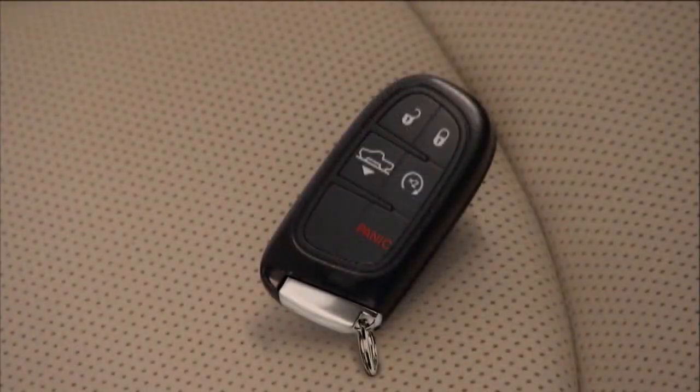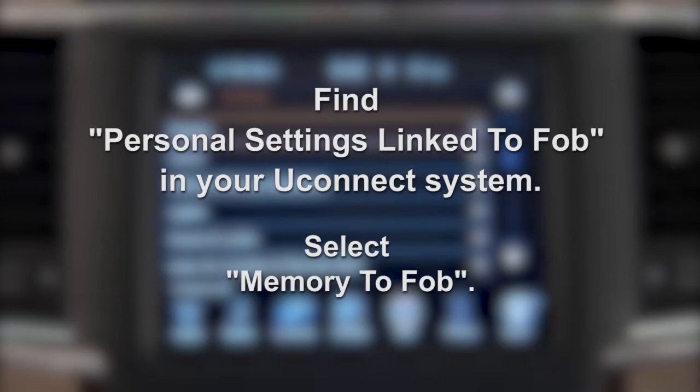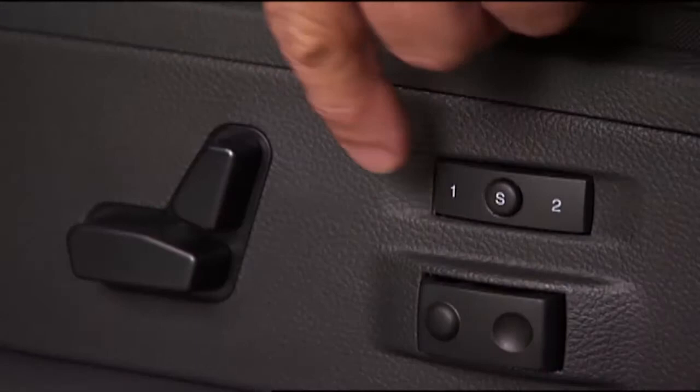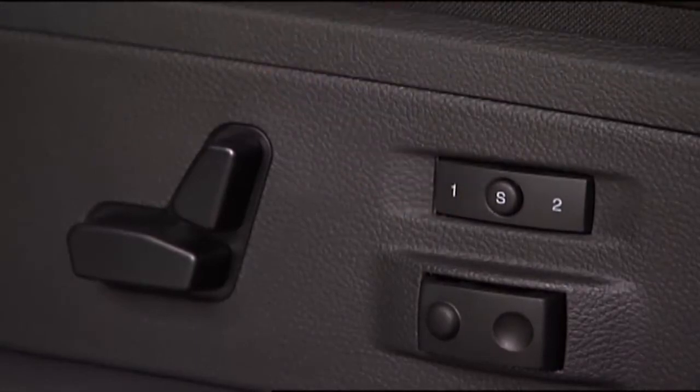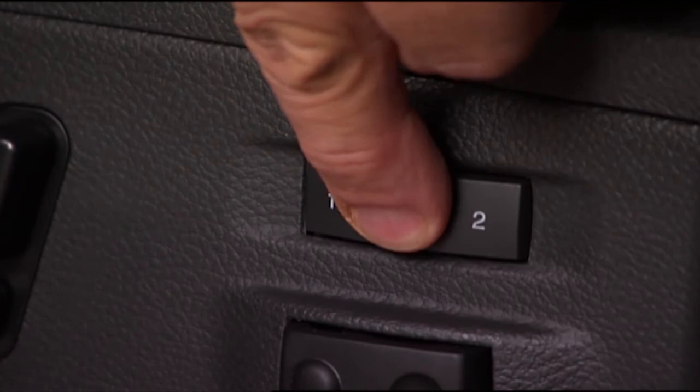If you want to link one of the driver memory positions to your key fob for recall any time you unlock the doors, find personal settings linked to fob in your Uconnect system. Select memory to fob. Then, to program the key fob, turn the ignition off. Select memory profile one or two, then push and release the set or S button on the memory switch.